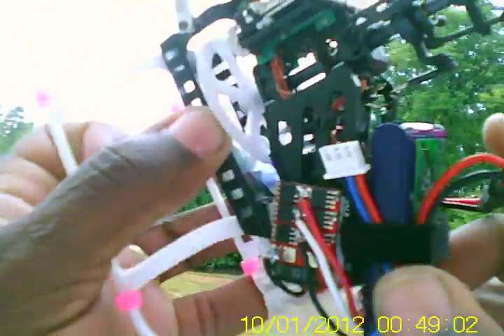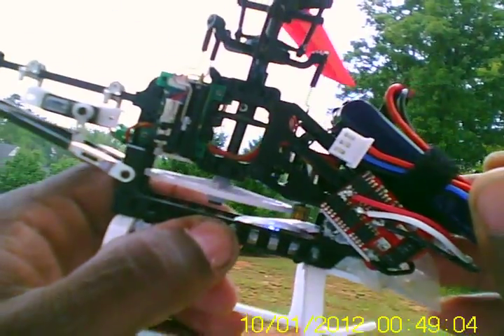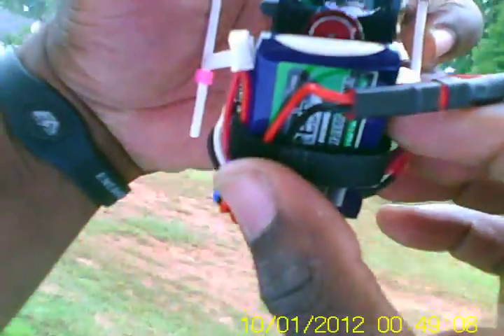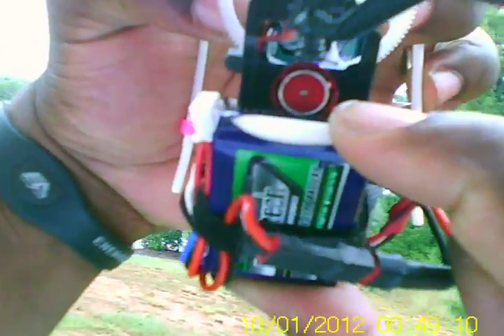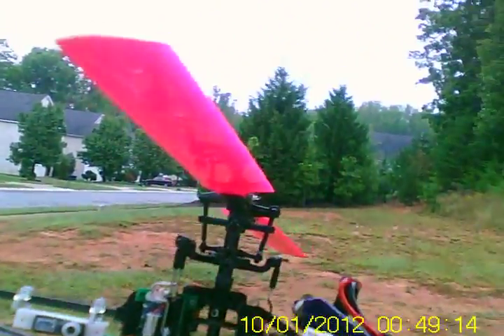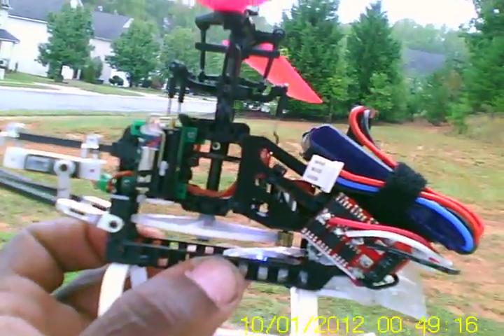Hey folks, TNT Neon here. I want to try this new motor — I don't know if you can see it. It's called a Humminbird, I think it's like the AEO C05. This is an 8,000 kV motor — it's red. It feels stronger than the HP06, but not as strong as the HP08. Here's a flight with it, and I'll let y'all be the judge of that.